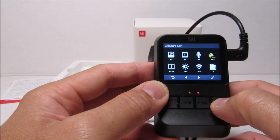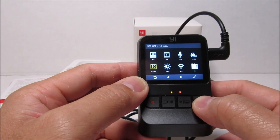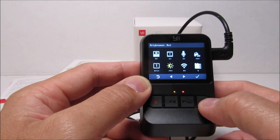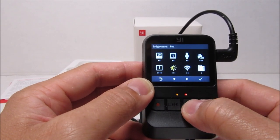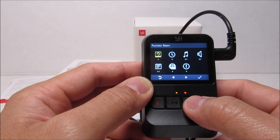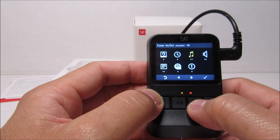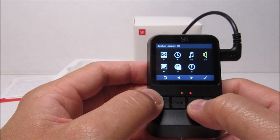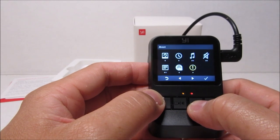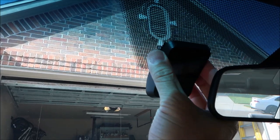We have the G-sensor sensitivity, so whenever there's a collision or hard braking the camera will lock the current scene. We have the LCD on time — one minute, five minutes, ten minutes, or always on. Then we have the brightness — low, medium, and high. Wi-Fi, which defaults to on. Format SD card — doing this will erase all the data on the card. There's a factory reset, set date and time, power on/off sound, and button click sounds, which you can toggle on or off. Then we have the driving report, which after 10 minutes of driving, when you turn off the car, will show acceleration, brakes, and driving time. Lastly we have the language and the about info.